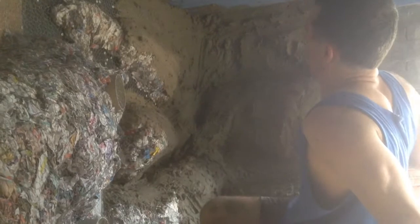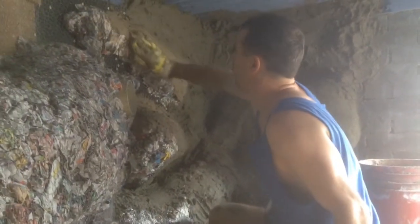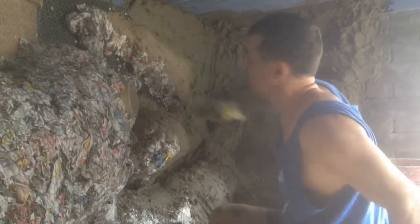Bit of a messy job, takes a while. You've got to mix, mix, mix and mix — but very time consuming. Try to get the cement to stick upside down, that's the hard part. We'll catch you up on the next step soon.